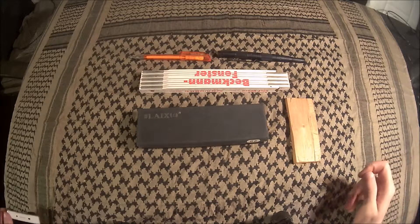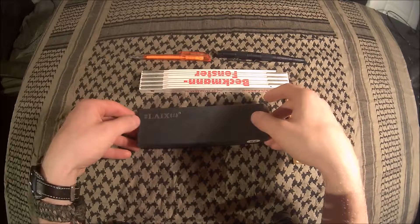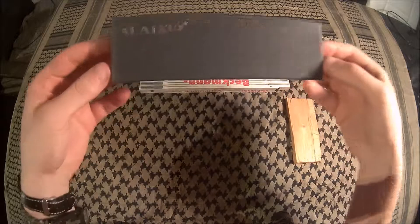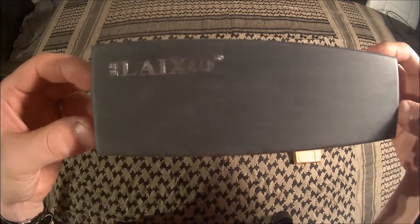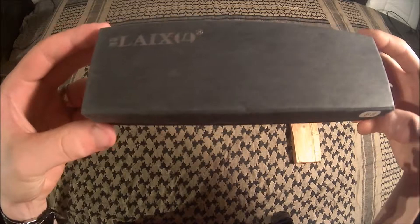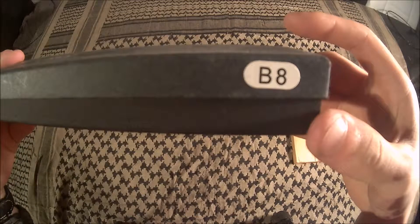Hello and welcome to my YouTube channel. Today we are going to talk about another Kubotan slash self-defense slash tactical pen. This is the new one that I bought off of eBay. It's made by LIAX, a Chinese or some kind of eastern company, and it's the model B8.